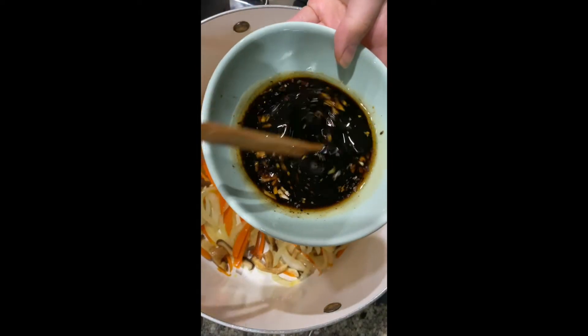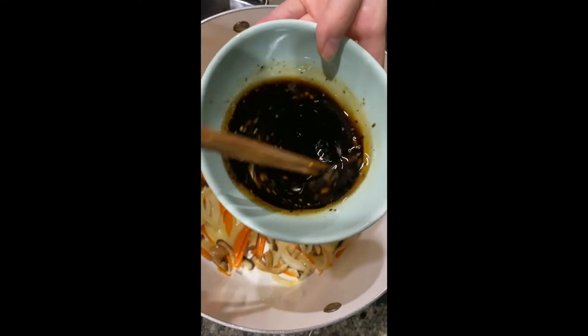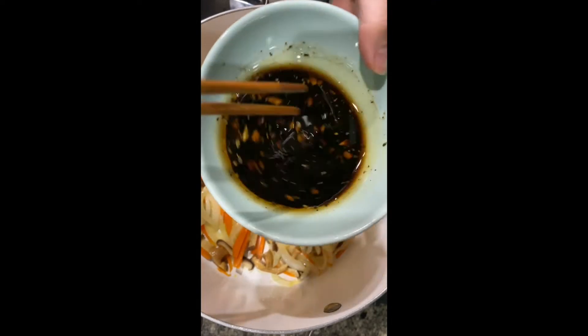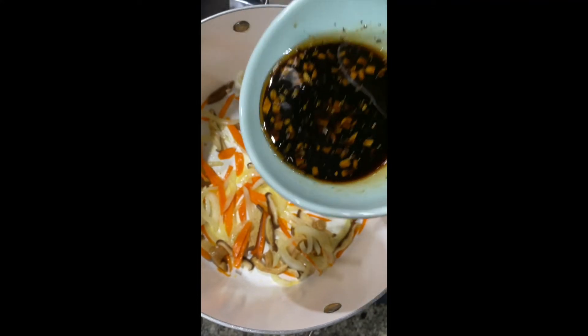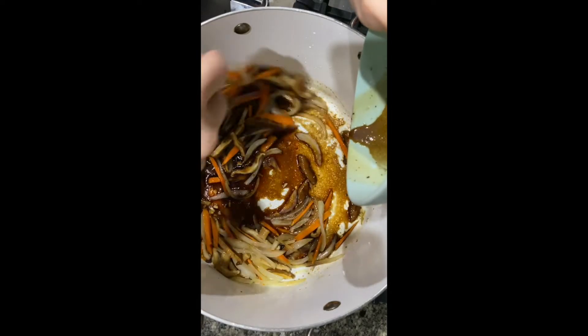Then throw in the sauce and mix it up so you get all the sugar sludge off the bottom. Looking back, I could have used maybe double the sauce to have more liquid — you'll see later why.